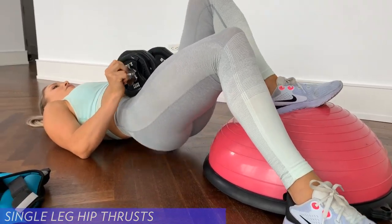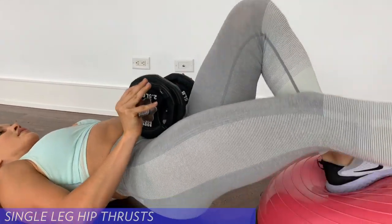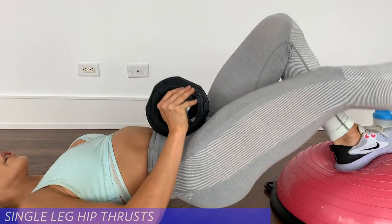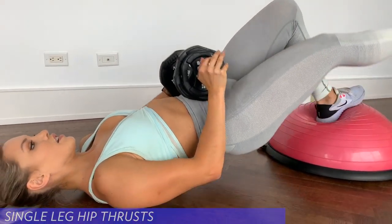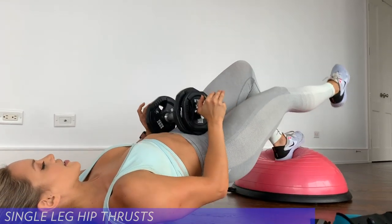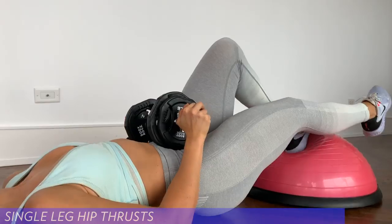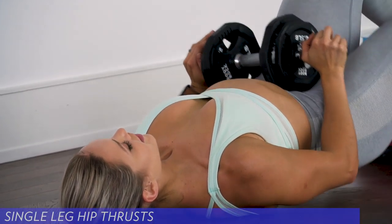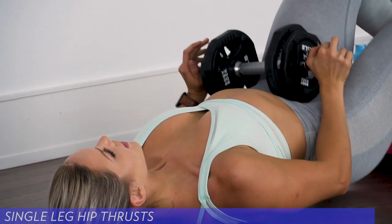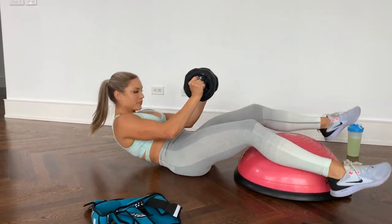Other side — switch your heel. For twelve: one, two, three, four, five, six, seven, eight — make sure your hips are up nice and high — ten, eleven, and twelve. Good. Moving on to the third exercise.